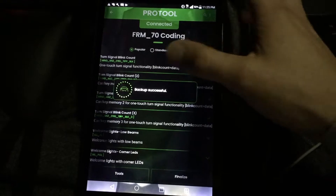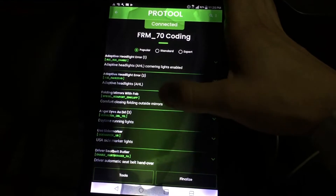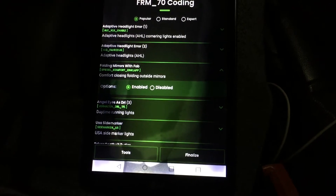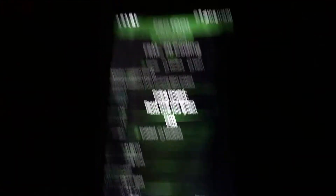I already have a backup from last time I did this, so just hit Cancel. You go down a little bit to Folding Mirrors with Fob — that will normally be disabled, so you'll just hit Enabled like I have right there. Hit Finalize. It's going to ask you to cycle your ignition, so you'll just turn it off, wait a few seconds, and then power it back on.